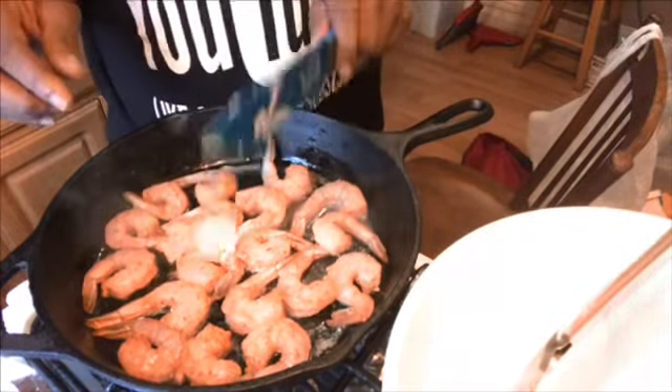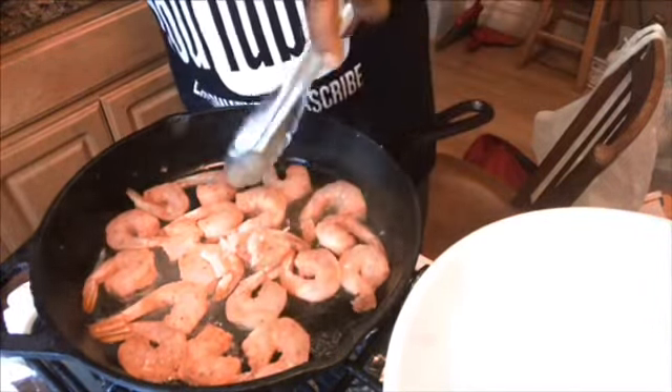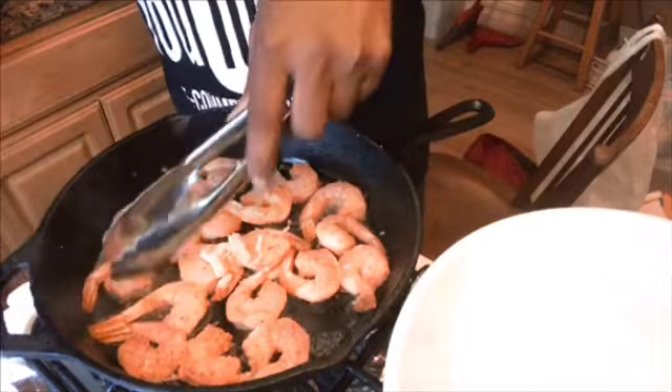I'm turning the shrimp and putting the garlic in there now. They're starting to get a little pink. I'm going to let them go a little bit more. Now I've put a large dollop of peanut butter in, and if you really want a lot of sauce, use a couple of large dollops. It's just plain peanut butter. I cook this until it looks like you have a soul gravy.